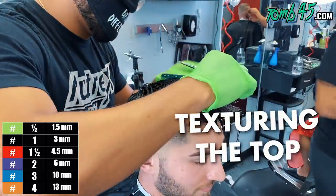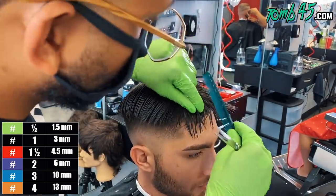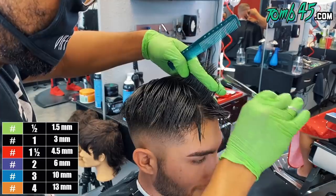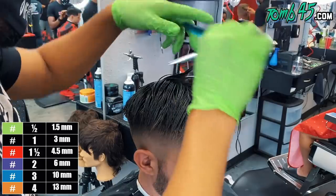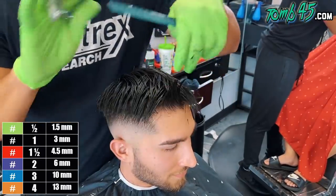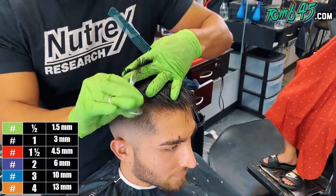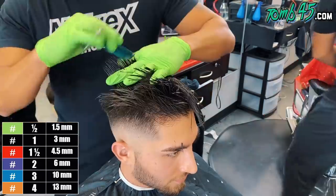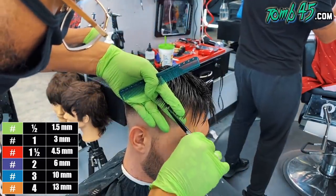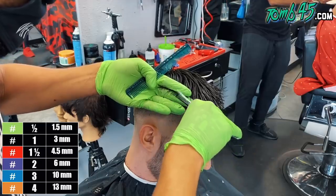Now one thing you'll notice is I didn't start on the top. Most of the time you'll see me start on the top, but the reason I didn't was because of what we had to work with in the beginning — we needed to debulk the sides so we knew what we were fading into, and that would have been hard to do if we started with the top first. Since we did the sides first, no big deal — go ahead and start with a profile guide in the middle to determine your length. You'll notice I'm cutting with a steep angle because I do want to cut length, but it doesn't need to be a perfect line; it's okay to have some texture towards the end.